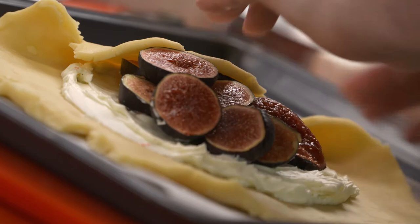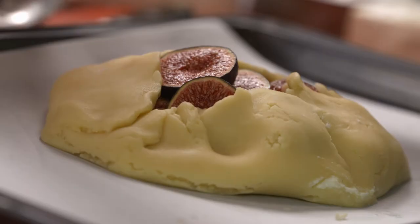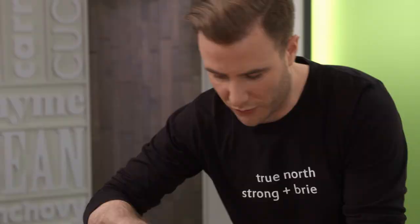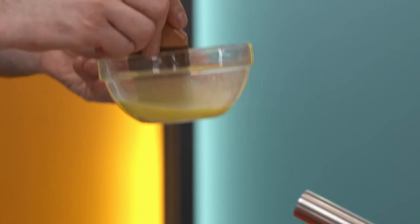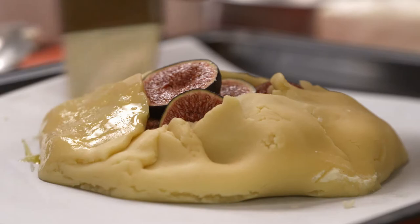I'm going to leave a little bit of that center exposed so all those juices start coming out once we start baking. It looks so good. Quick egg wash — a little bit of water, give it a quick whisk. I'm going to paint this egg wash all over the outside of this pastry; it's going to help it cook up golden and brown, and help any of those little corners stick together so they don't fall apart.